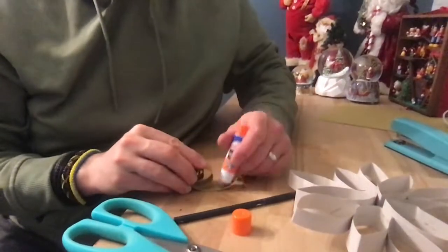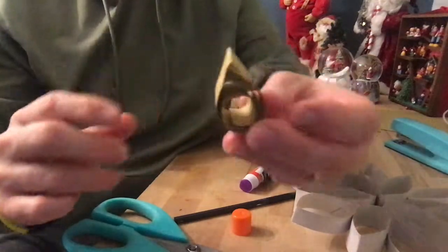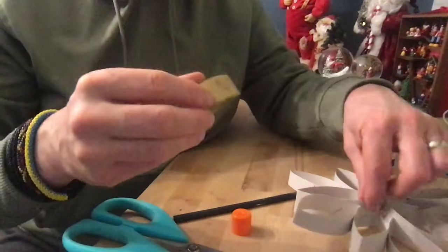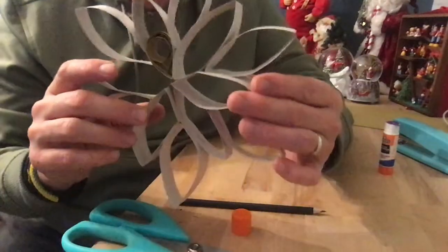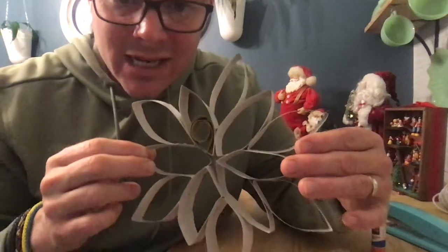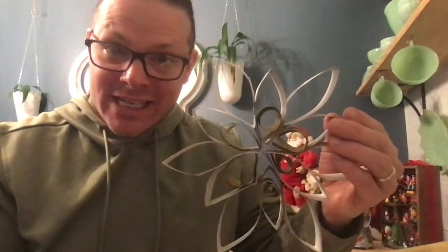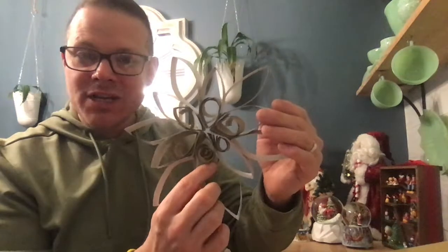Put glue on the outside of each teardrop shape and start placing them inside each hole of the snowflake. See what that did — it created a design within the design. I'm going to do six of them and leave the others open so you can see what it looks like when done. They're falling out because I really need to let it dry, but you can see how spiraling the paper really makes your decoration look so much more decorative.